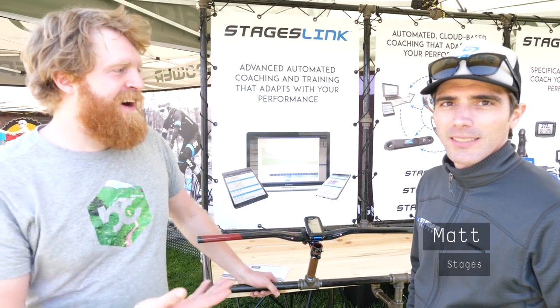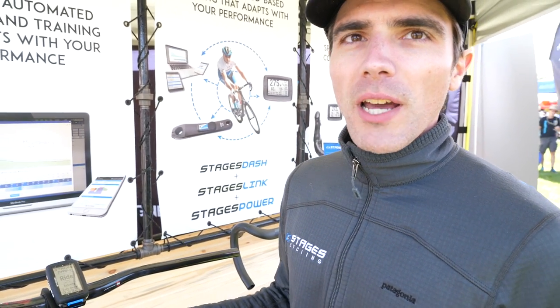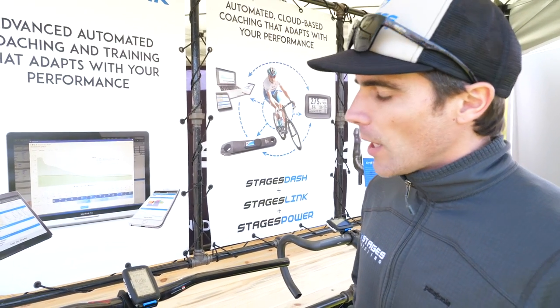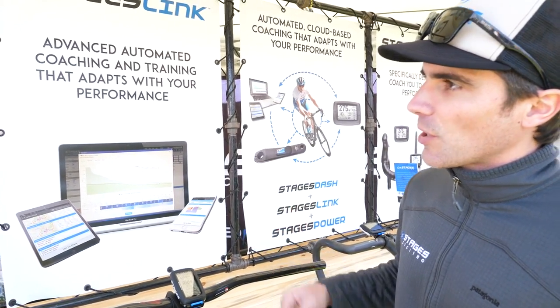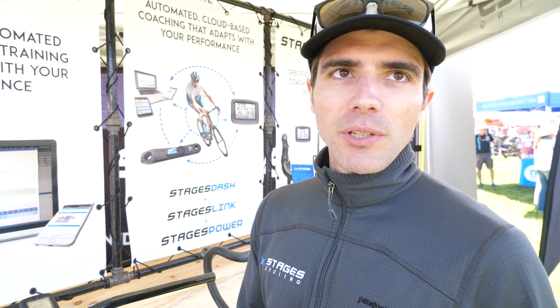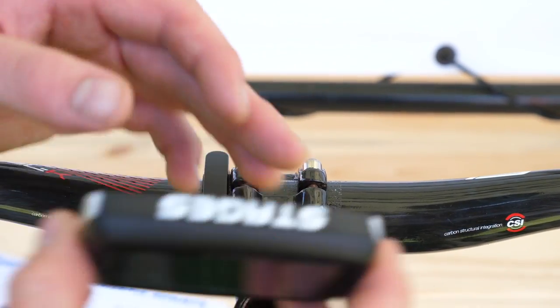We are here at Stages with Matt, and he's going to show us what's new for this season. The big thing for Stages going into summer 2017 is the Dash head unit and the Link online training and analytics platform. These two products complete the Stages system alongside the Stages Power Meter, which is how the company was founded four years ago. The goal is bringing more people into training and racing with power. They've created Link, an online platform that allows you to build your own training plan with individual daily workouts that can then be downloaded to the Stages Dash.